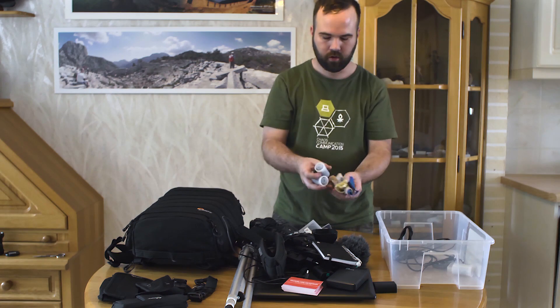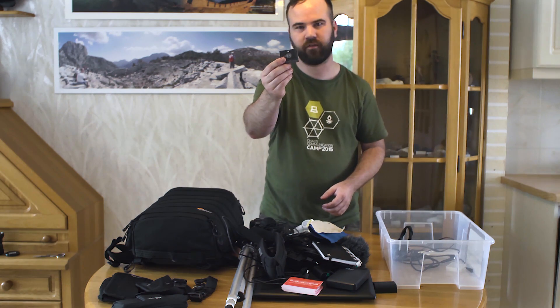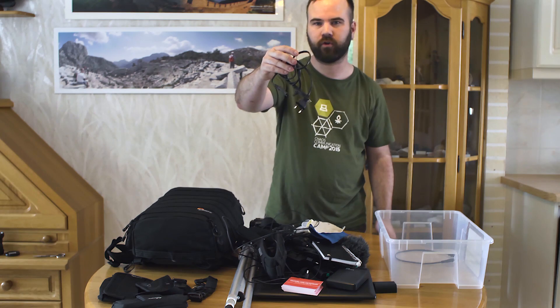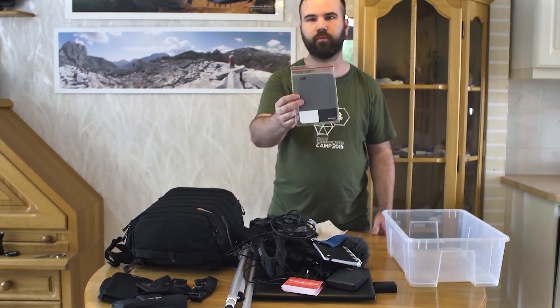Simple headphones, all kinds of lens cloths to clean the gear, a quick release plate for the tripod, a set of ear plugs that are more for festivals, a telephone charger, cables for the battery charger, USB cable for the hard drive, and a small gray card.